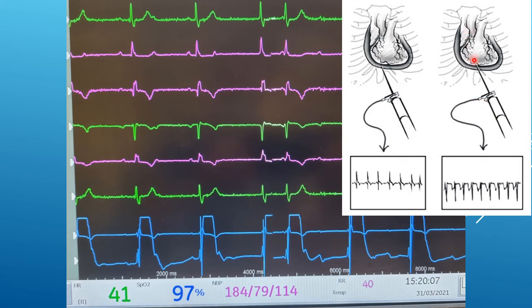Should you touch the heart and see ST elevation, you know that you've passed through the pericardium to get there. Simply withdraw slowly until the ST elevation resolves. If you can aspirate fluid at that point, you're in the pericardium.